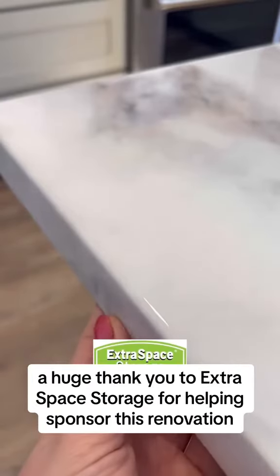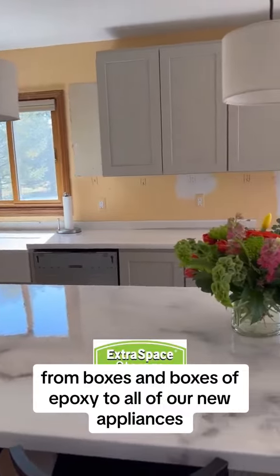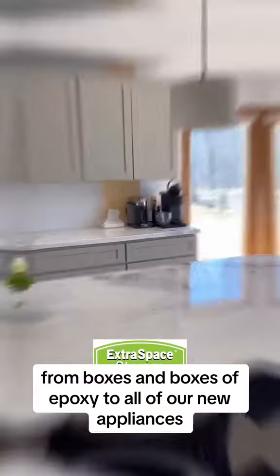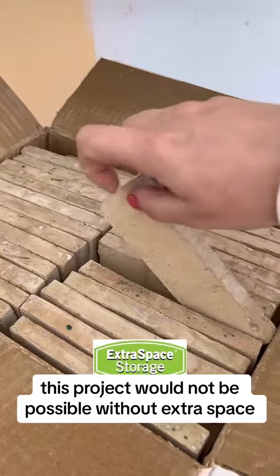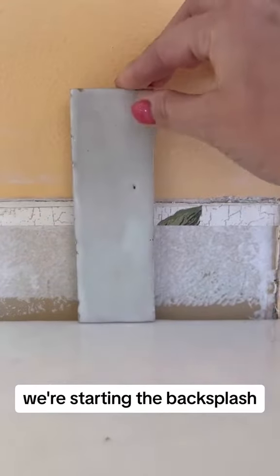As with all of my best projects, a huge thank you to Extra Space Storage for helping sponsor this renovation. From boxes and boxes of epoxy to all of our new appliances to backsplash tile, this project would not be possible without Extra Space. And speaking of tile, you're going to want to stick around because tomorrow we're starting the backsplash.